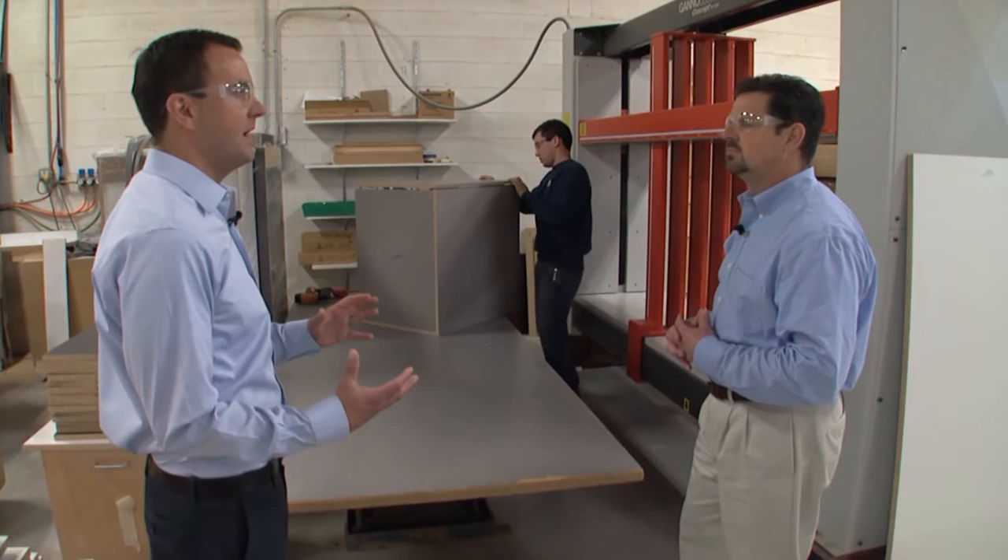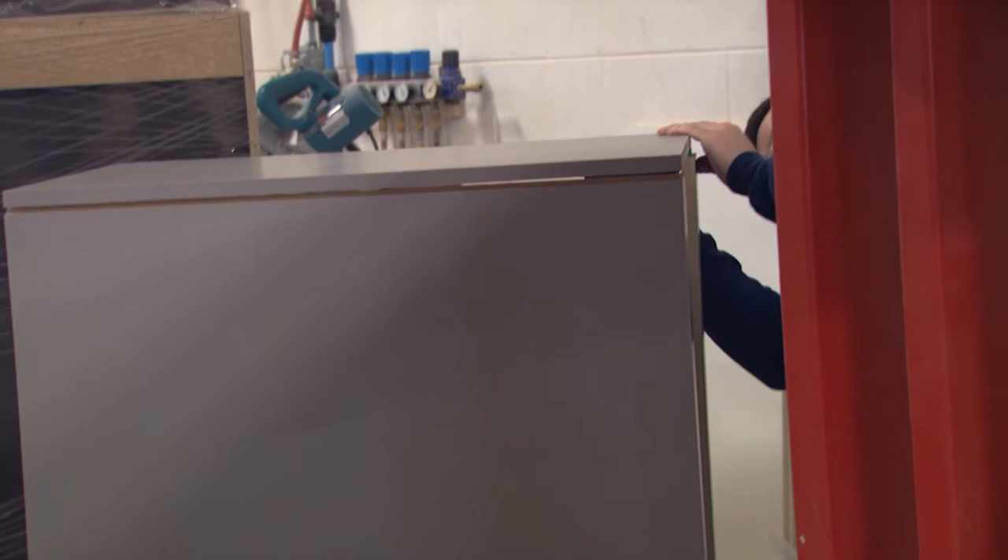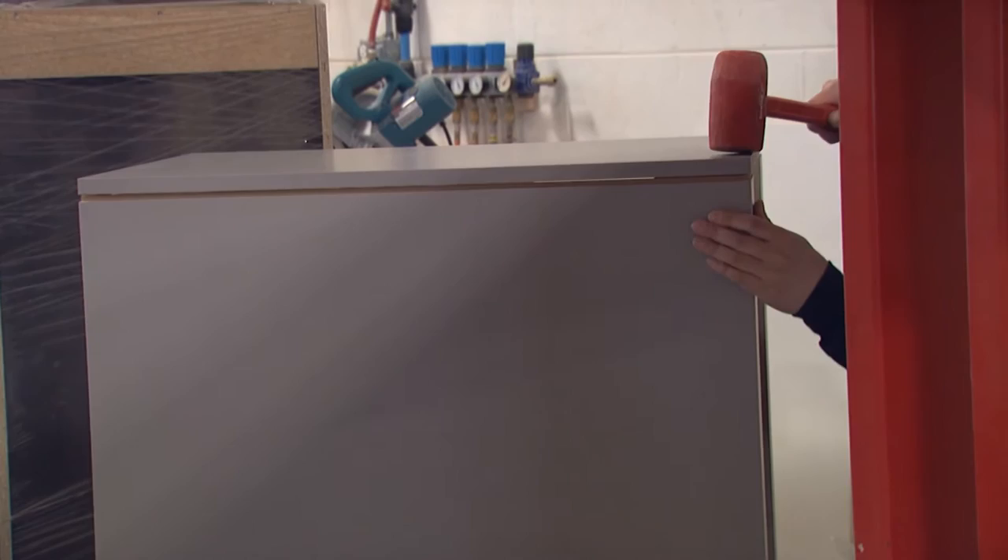To clamp that cabinet together, it has to sit for about five to seven minutes in that clamp, and then it's fully cured, ready to go. It goes over to the assembly side of the house where it's completely trimmed out for hardware, drawer boxes, things like that.